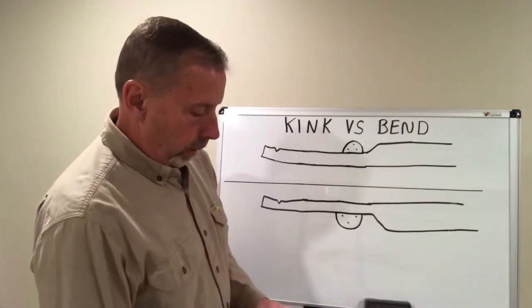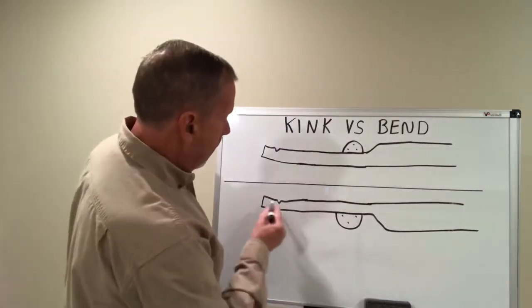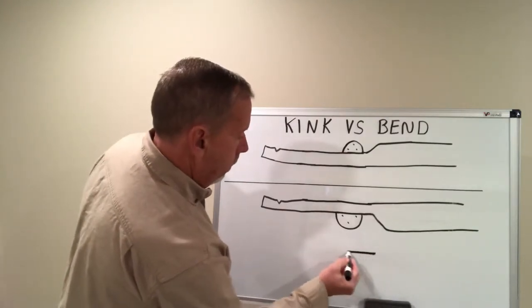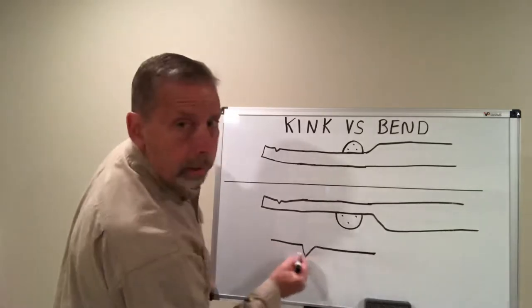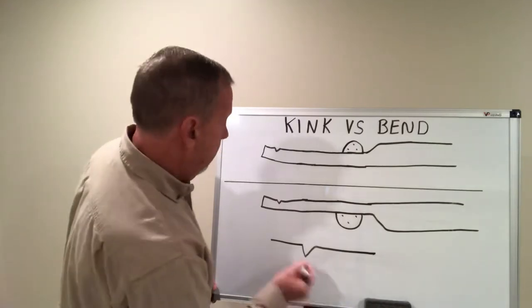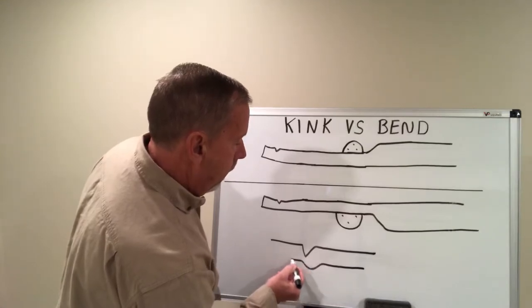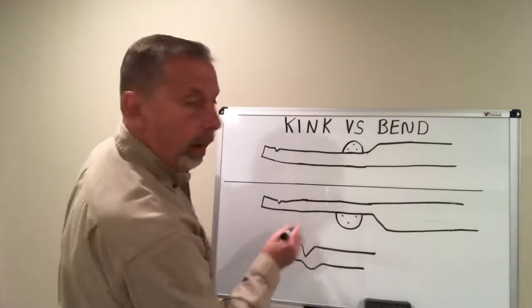Years ago they used to always claim you could repair these kinks if there was under 90 degrees of bend in it. So this rail here has got this kink that comes up this way. If this area is greater than 90 degrees it has to be replaced, but it's possible you're going to have a small bend — not over 90 degrees — so that can be repaired.